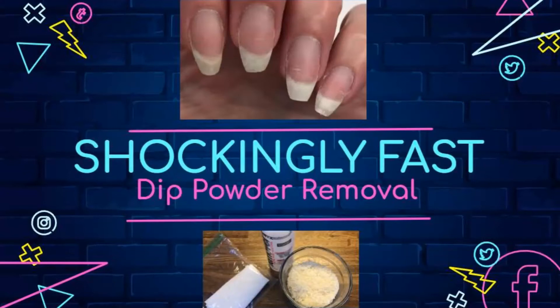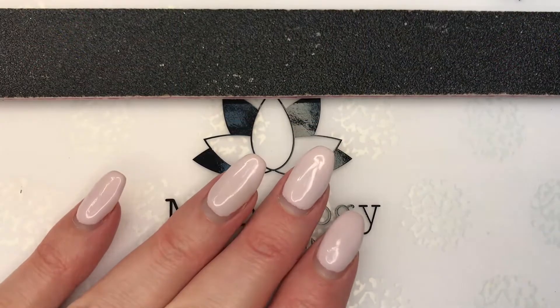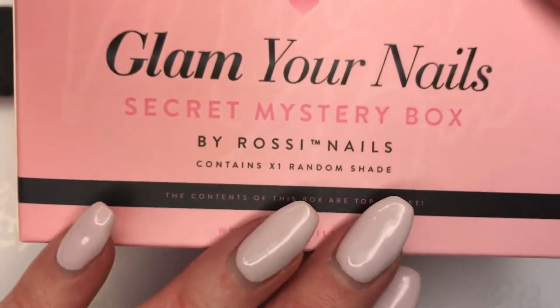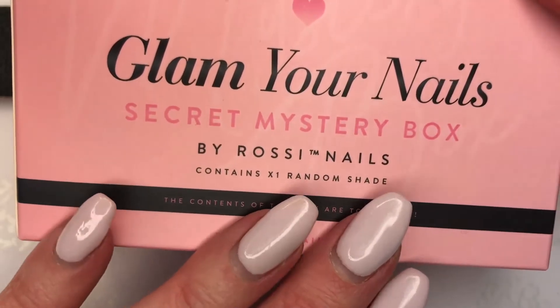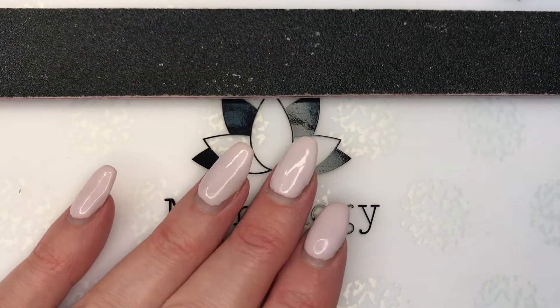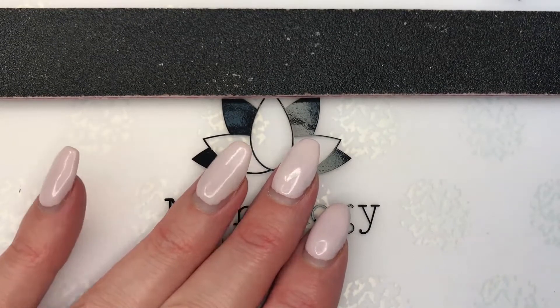Hello nail peeps and welcome back to Decorate Every Nail You Got. Today we're going to be doing some dip powder removal. This was a trial set from the Rossi Nails brand, and I loved how it felt. I'm also going to use their way to remove it, which is the rice baggy technique.